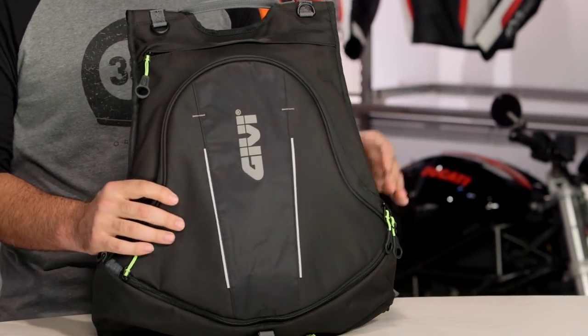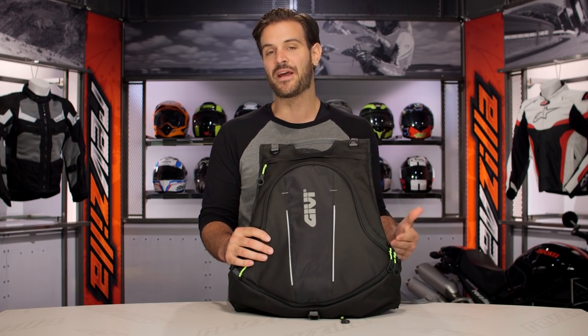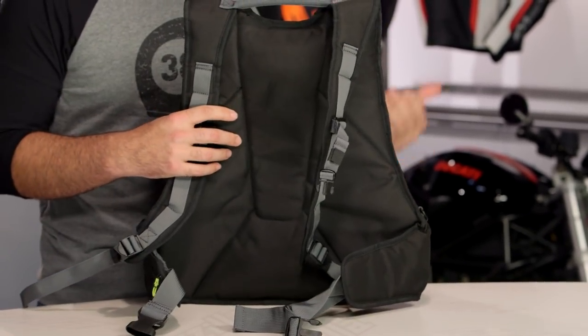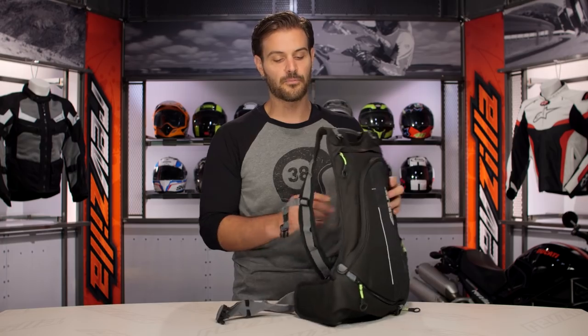Really what you have here is a commuter bag, roughly around 17 liters in capacity. It is expandable up to a full 24 liters, but it is a nice lightweight backpack, smaller in stature. You still have a lot of features baked into this — a helmet holder, a rain cover. There's a lot going on for the $65 price point.